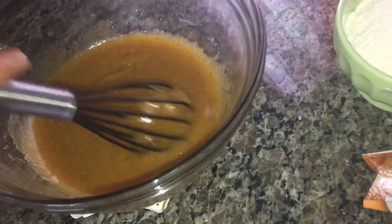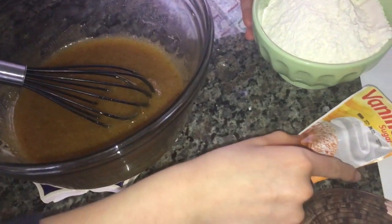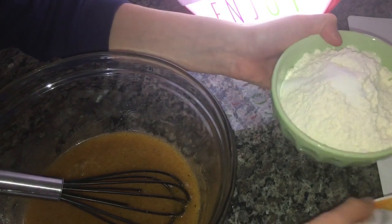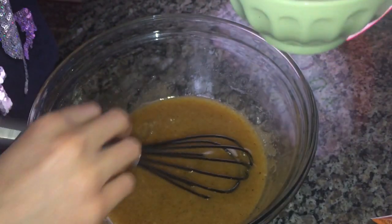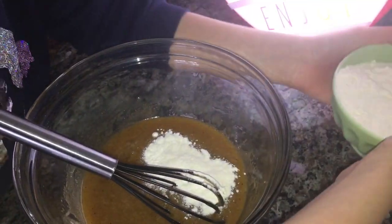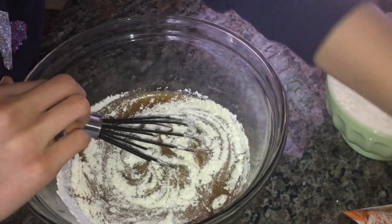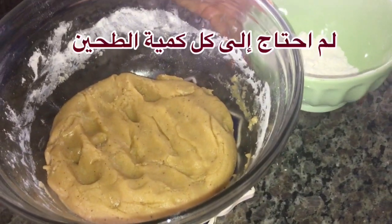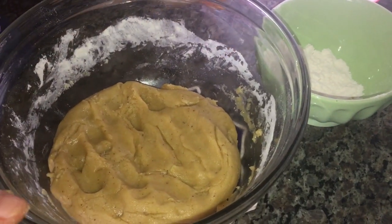Now we are going to be adding our next ingredients. We have our flour and our vanilla. I'm going to add the flour little by little so I won't make a mess. We also have our salt, baking powder, and baking soda — we're going to add all of those in there. Then we mix.